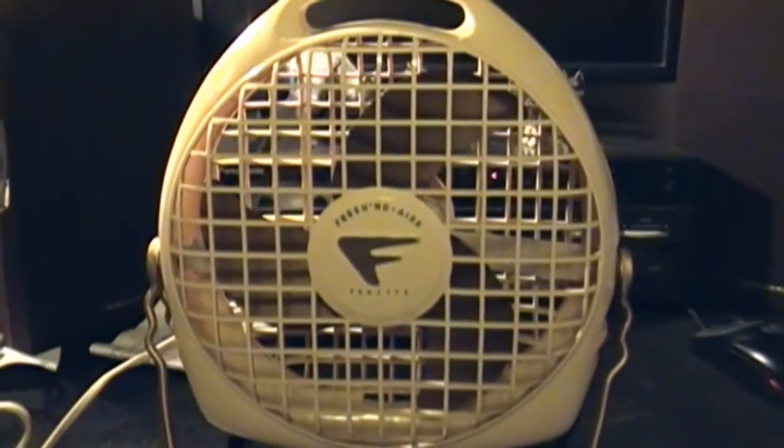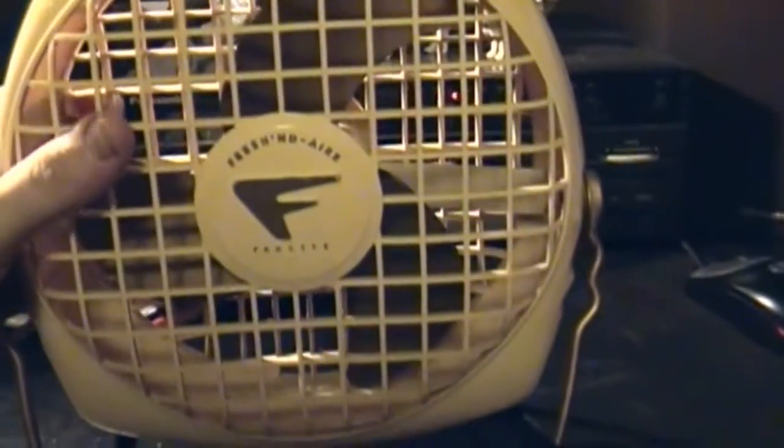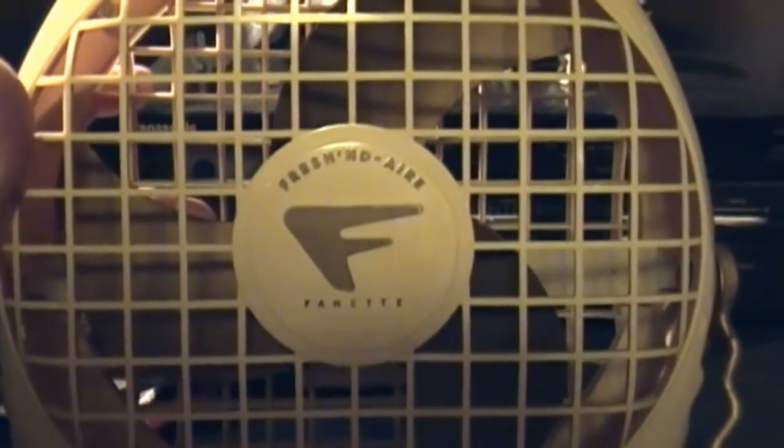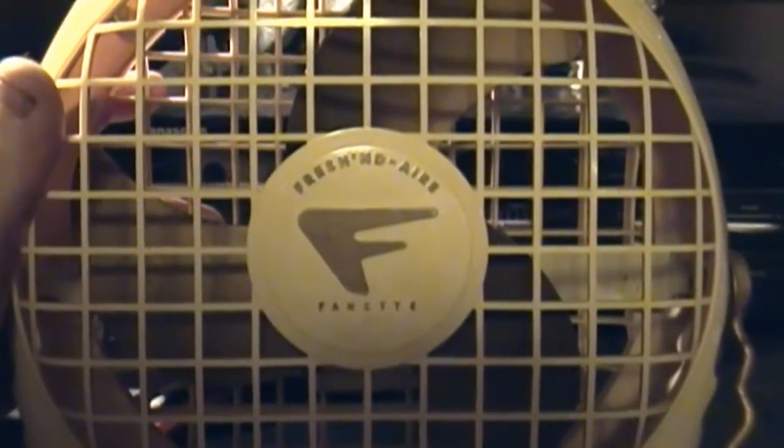Cool. All together with the shipping, this cost me about $28. Like I said, I have to start somewhere. I like the badge, and the blades actually look a little brass — I don't know if it's coloring or not. And look at that little C-frame motor.